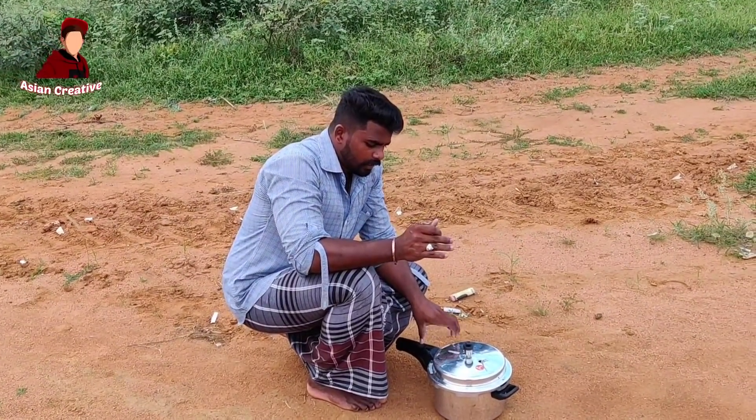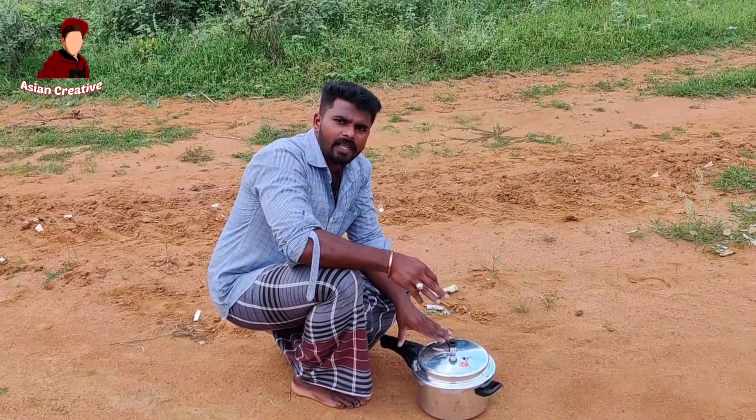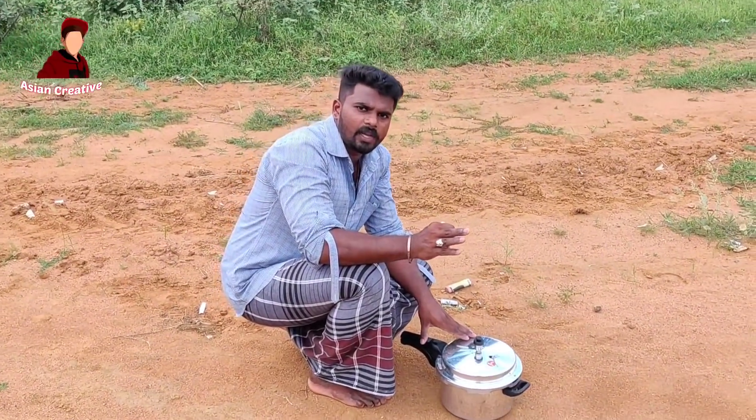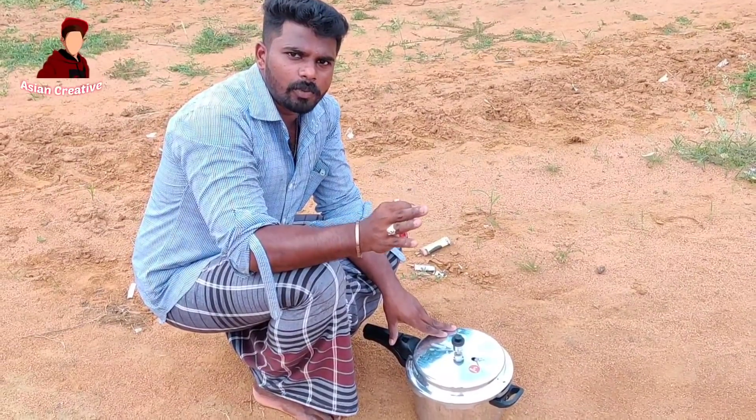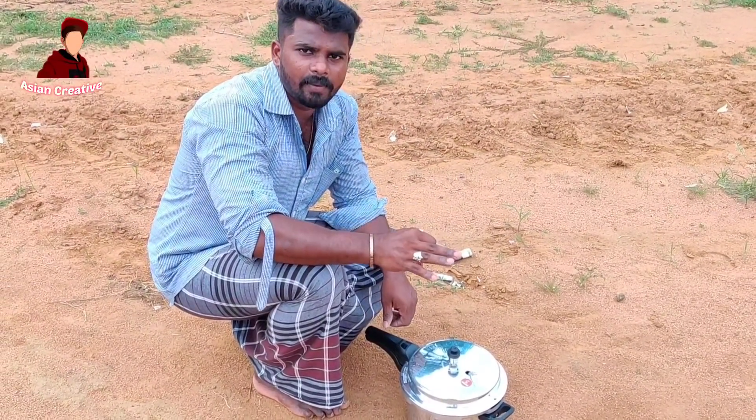We are going to fire the cracker in the cooker. We will use it in the air and try it in the air. The most important thing is to try it in the air.